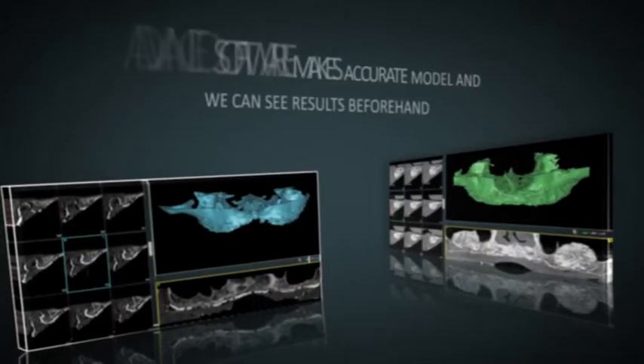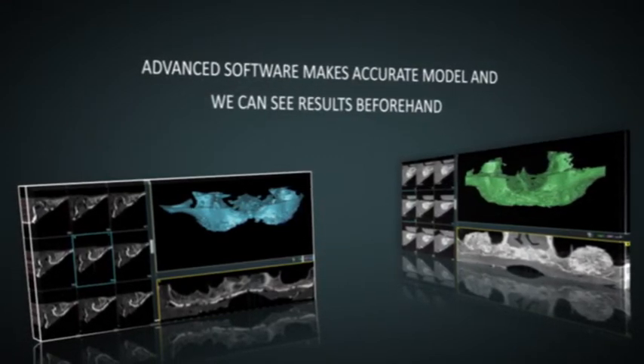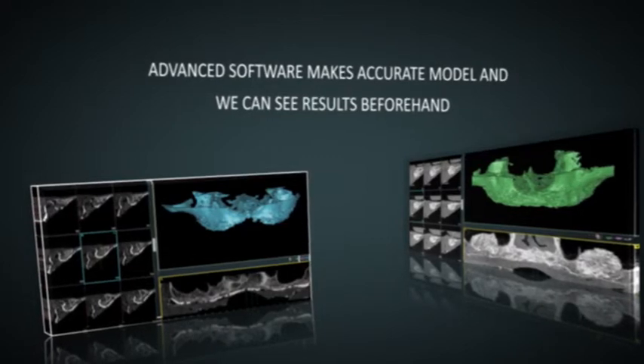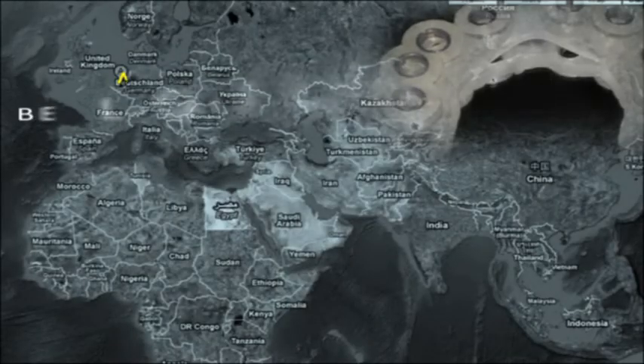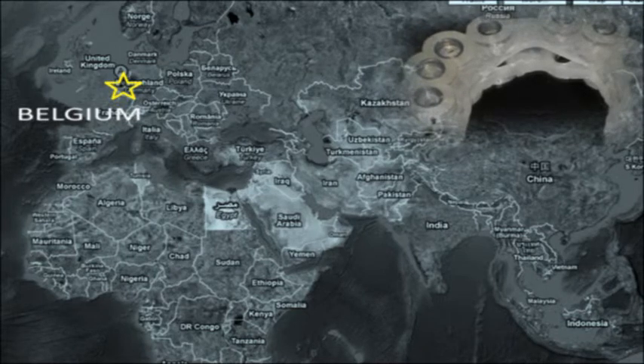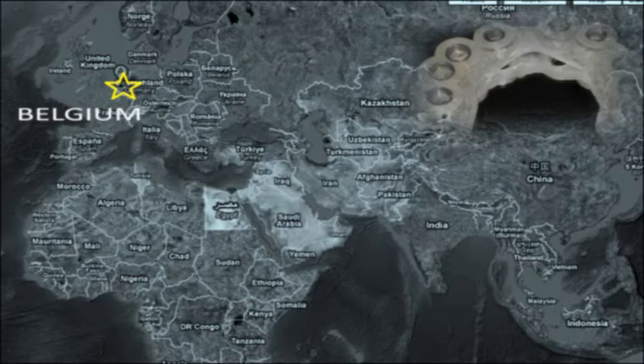A few months after the bone graft, we are now ready for implants. A CT scan of the jaw was done and using a special dental implant planning software, the dental implants were positioned in the most optimal position. The plan is emailed to Materialise in Belgium, where a CT scan surgical guide is made by stereolithography. The guide is then placed over the jaw bone and implants are placed according to plan.